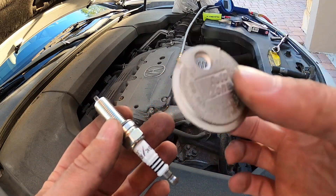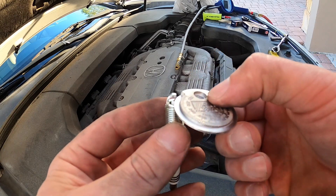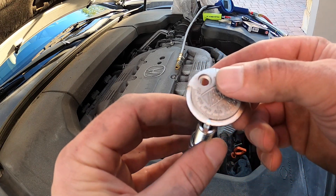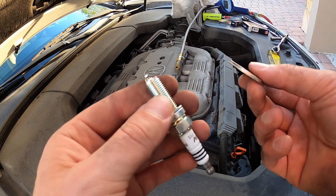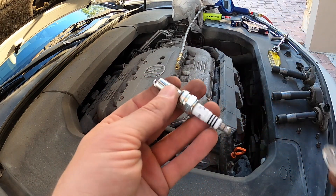I know a lot of guys don't like using a slide gapping tool on an iridium plug, but I'm not necessarily gapping it — I just want to double check. It's supposed to be at 44 thou and you can see it's pretty dang close. This one is at 44 thou, so we should be good to go and I'm gonna start dropping them in.